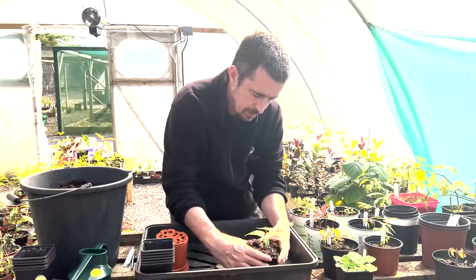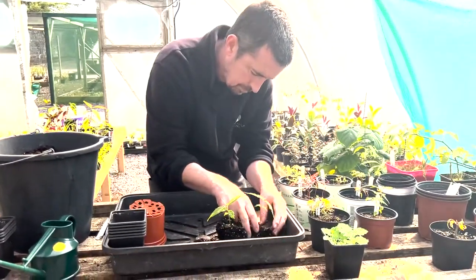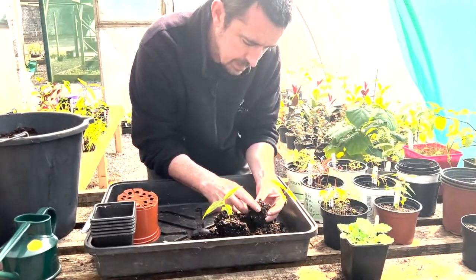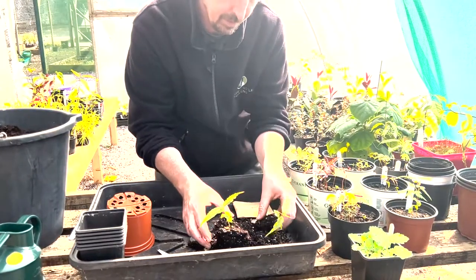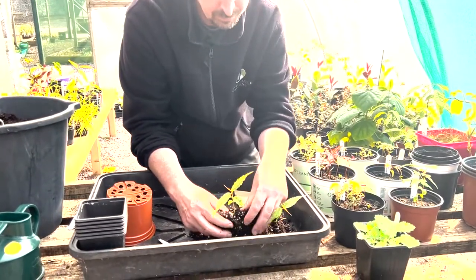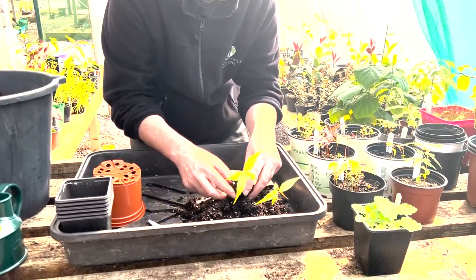Take the label out and you can tease them out quite easily. Often if there are a few more you have to put a bit more work into it, but quite gently teasing out — leave a good little root ball if you can. Get that one, there's one, there's another — break that one up a little bit.